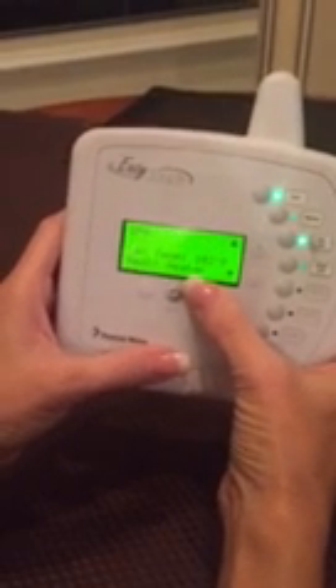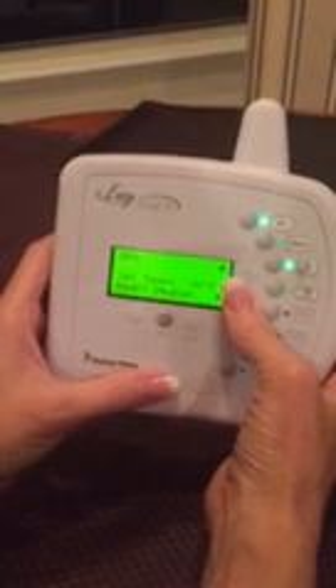Scroll down again to the spa and click select, and the temperature will flash. You can adjust that using the up and down arrows. I usually keep it on 102, but it does go up to 104.